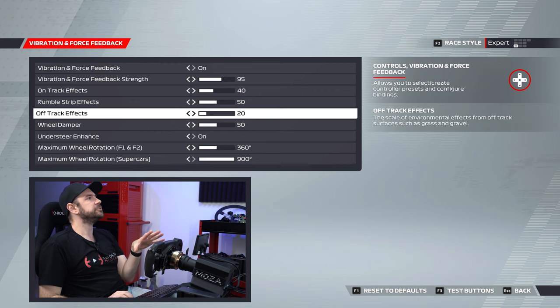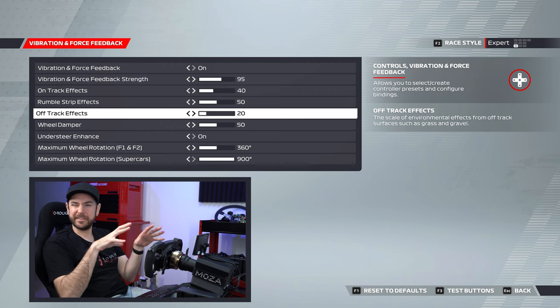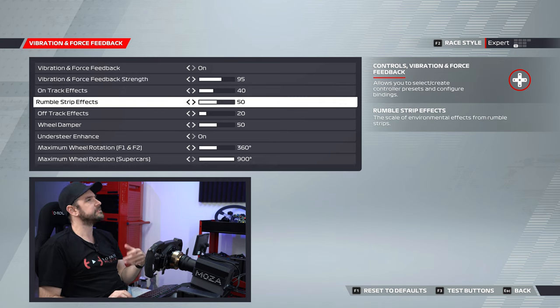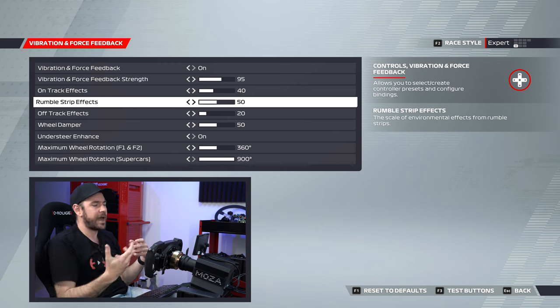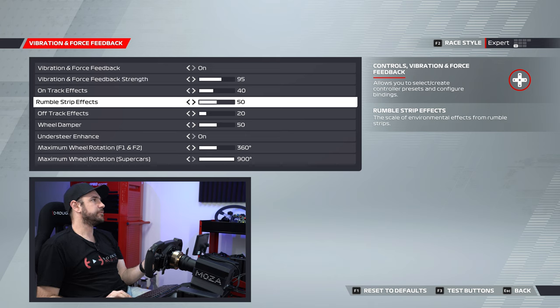I fine-tuned the on-track effects, rumble strip effects, and off-track effects to get the right balance for my personal preference. On-track effects — environmental effects like road textures — I set to 40%. Rumble strip effects, 50%. You can crank that up if you want to really get rumbled around, but you don't want so much vibration that it affects your ability to control the car.